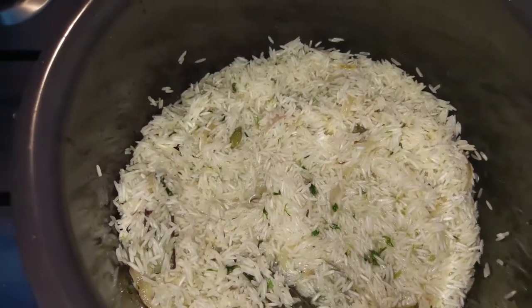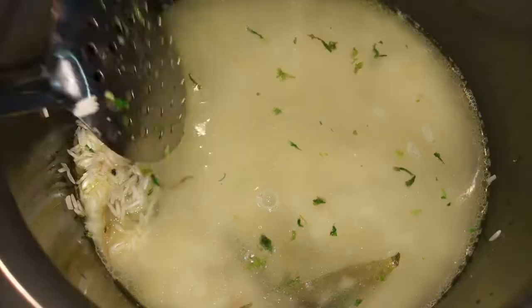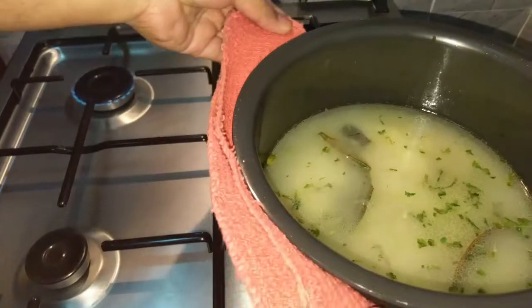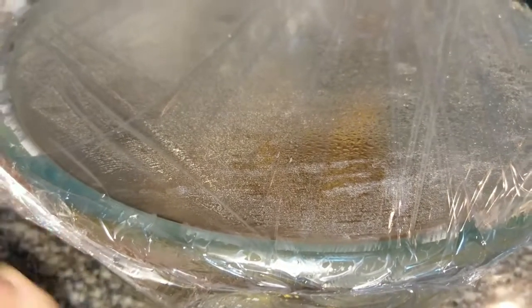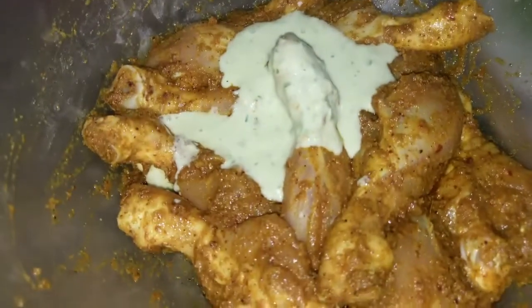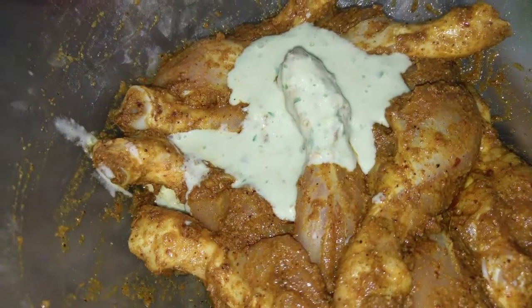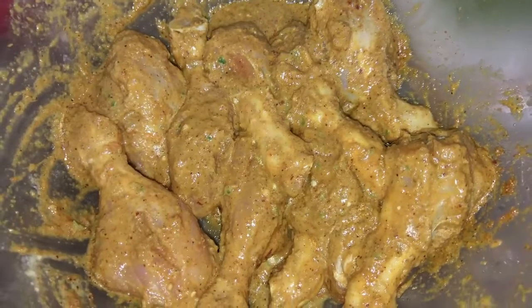Let's add 1 liter of water. Let's fry it a little bit. If I fry it a little bit, it will be soft and cooked. It will have a chilli flavor — juicy, juicy chili.